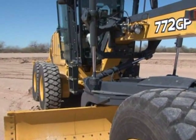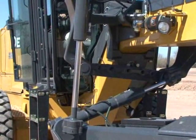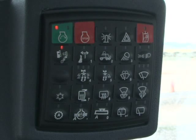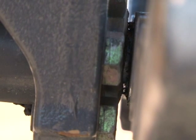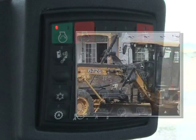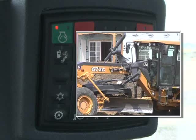The blade lift and circle side shift controls are now used to move the saddle into the desired position — you can check the position by watching the lift arm indicator. When in position, engage the locking pin by pressing and releasing the switch on the SSM. If the locking pin does not engage, shift the circle slightly to align the locking pin with the locking hole. Be sure the locking pin indicator on the display goes out, indicating the locking pin is engaged. For more detailed instructions about moving the saddle to different positions, including into bank cut, refer to the operator's manual.